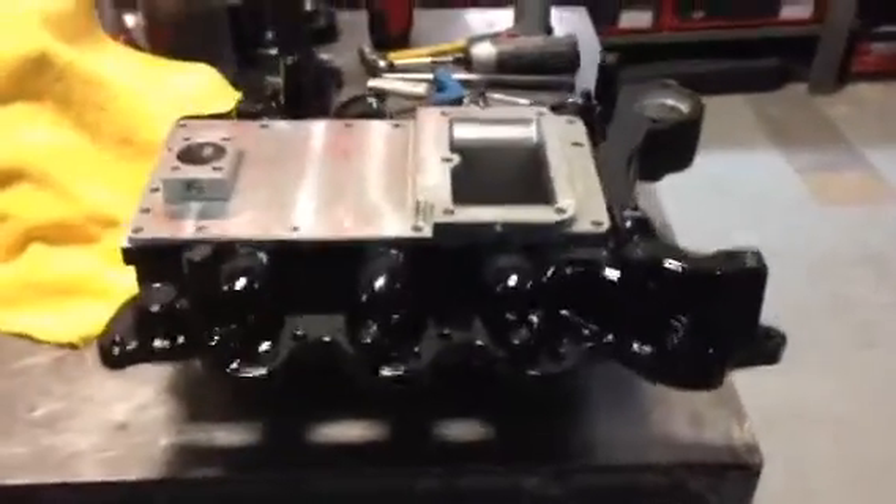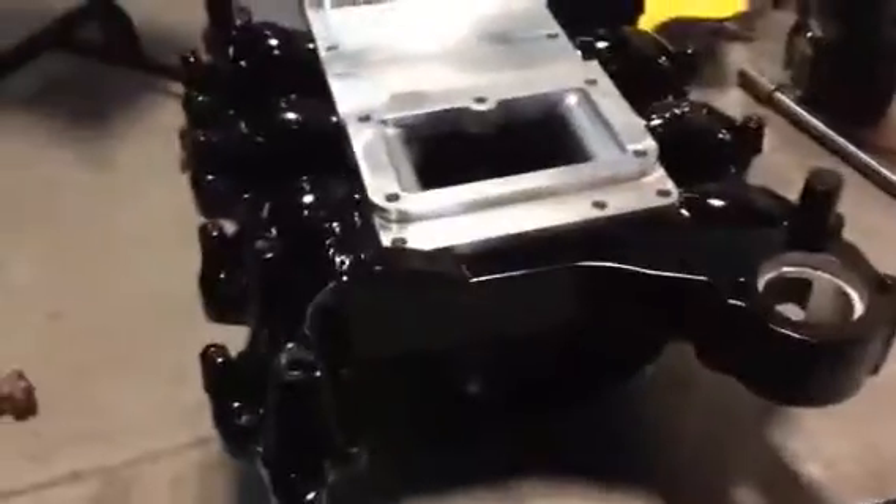What's up, bro? It's Johnny from John's Motorsports and John's Speed Lab. So I've got one of my manifolds in, sent it off for powder coating. It came out beautiful. Look how sweet that is.